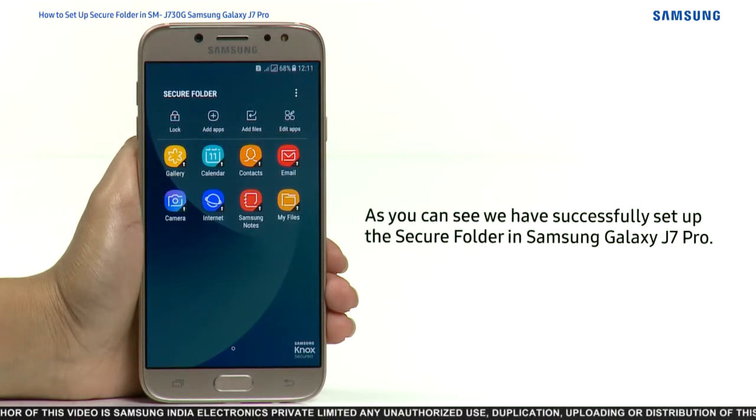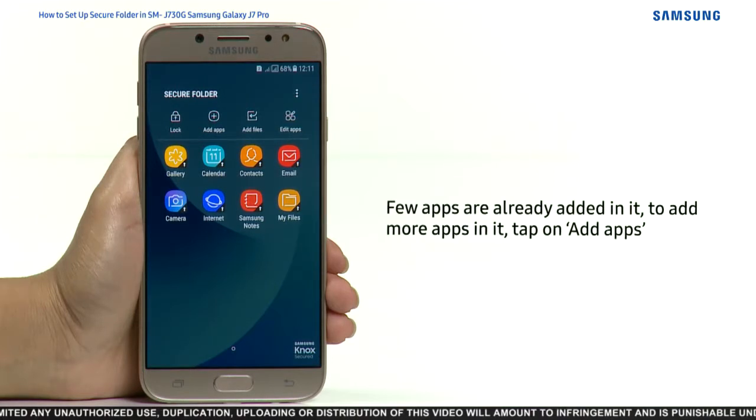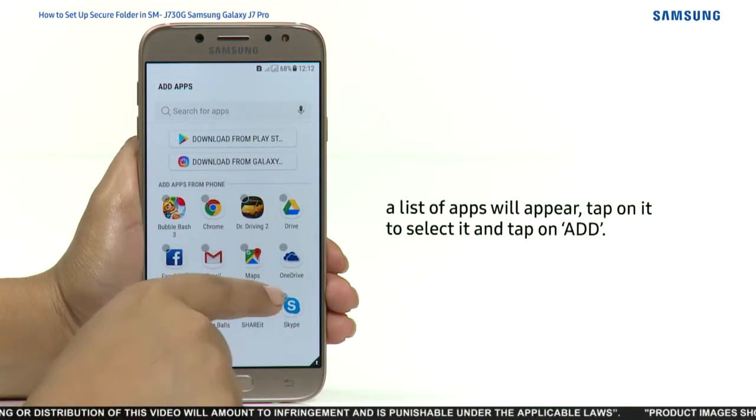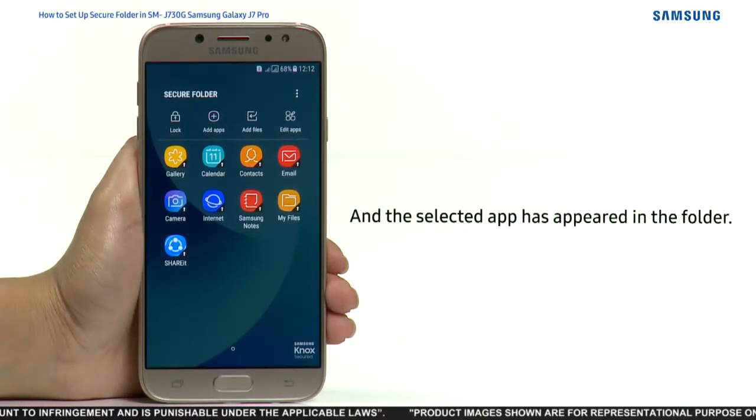As you can see, we have successfully set up Secure Folder in Samsung Galaxy J7 Pro. A few apps are already added in it. To add more apps, tap on Add Apps — a list of apps will appear. Tap on an app to select it and tap on Add. The selected app has now appeared in the folder.